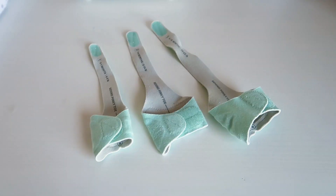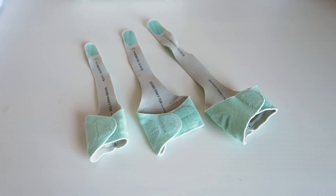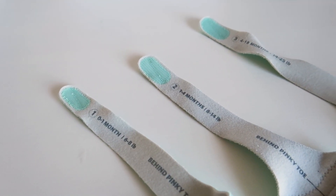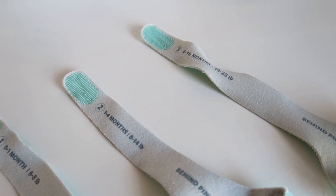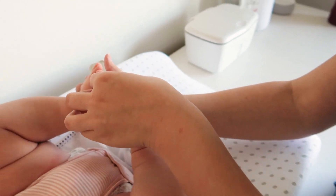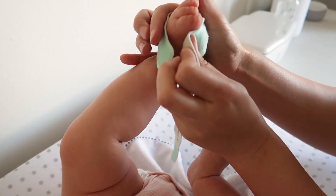Another great feature is that the sock comes in three sizes so you can use it from birth until the baby is 18 months old, so it grows with your child. It's a big investment at first but it will last a very long time. You can also put the sock on both the left and right feet — we like to put it on a different foot each night just to give her feet a break.